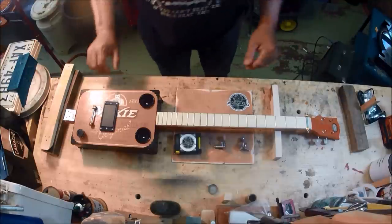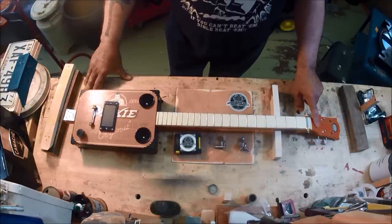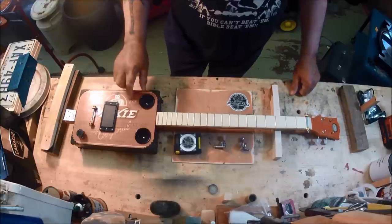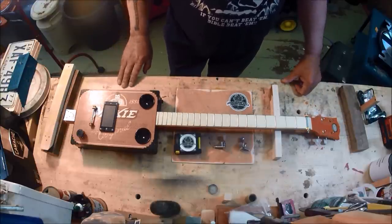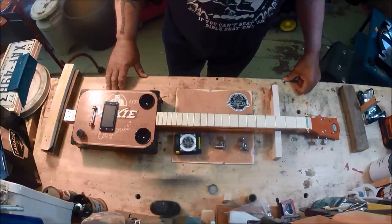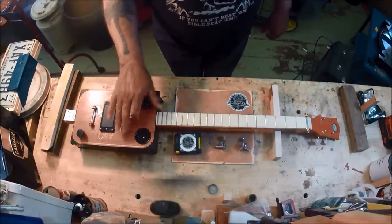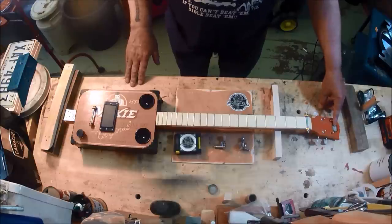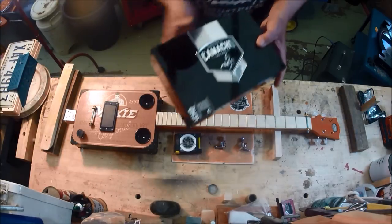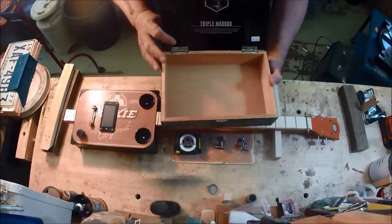Now let's get down to business. This guitar has a nice headstock. Moxie is a soda pop they drink somewhere in the southeast United States. This was built for the birth of a kid whose nickname was going to be Moxie — meaning you're pretty tough or have the grit to get through life. I found an old Moxie label and tried to match the color. This guitar started life as a Camacho 60 by 6 triple maduro cigar box — nice and thick, kid-proof — my typical build.